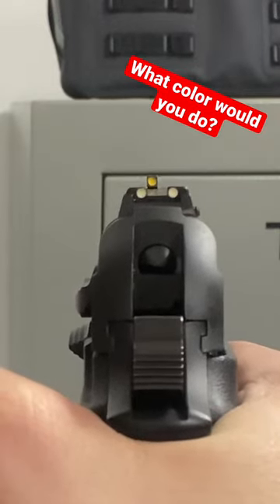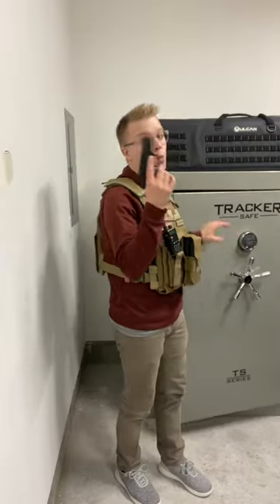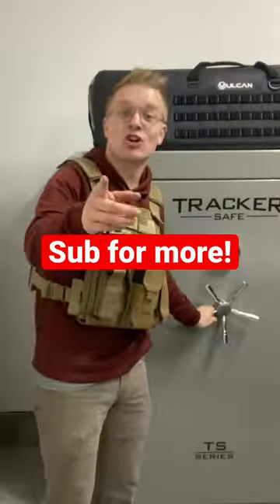Now you can see that front sight stands out just a little bit better. And this works even better with neon green, orange, or red. Now my sights won't be getting washed out in the snow. Subscribe for more.